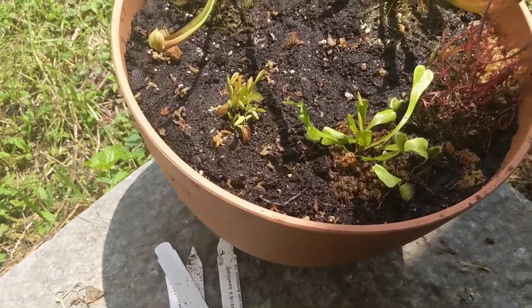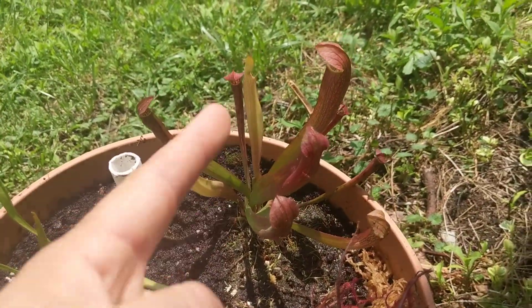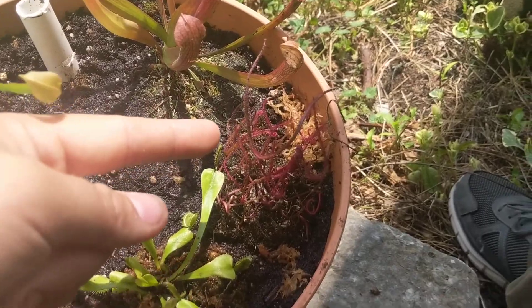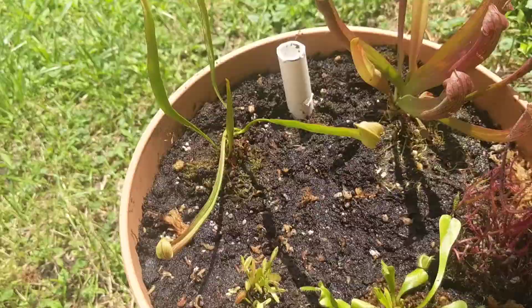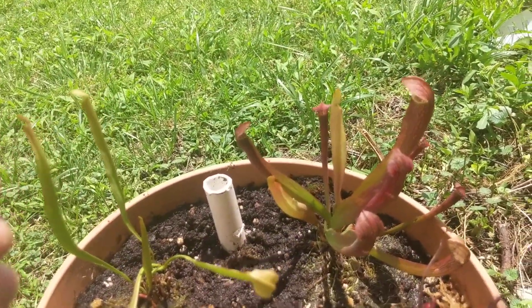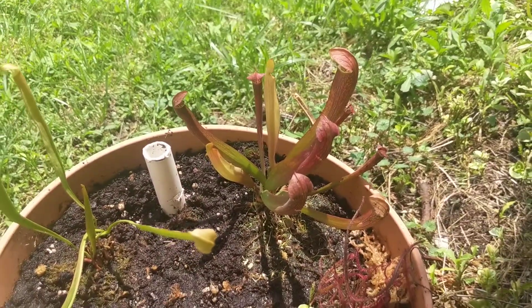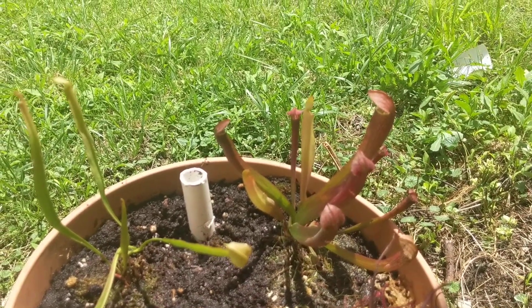The kit was supposed to come with a Sarracenia North American pitcher plant, a Drosera sundew, and a Venus fly trap. I was expecting just regular common species of each, but what I ended up getting were crazy hybrids and special things I wasn't even anticipating.